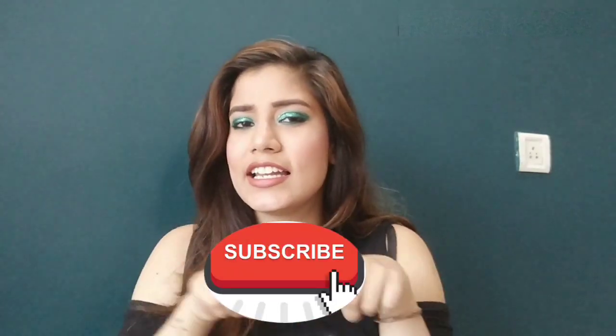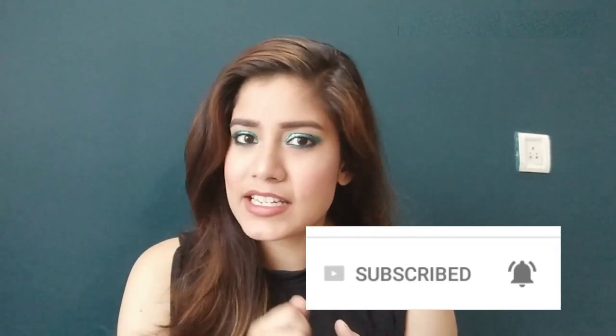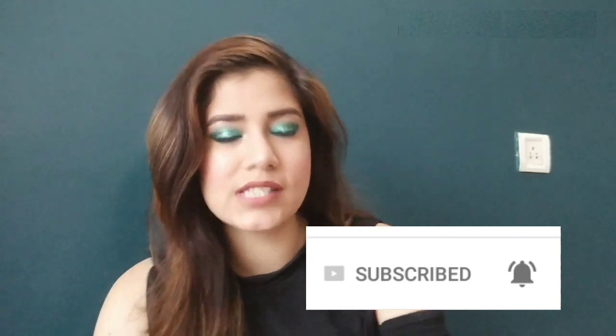Before starting the makeup challenge, if you haven't subscribed to my channel, please subscribe. Click the red subscribe button and the bell button so that when I add a new video, you will get notifications and can watch my videos. So yeah, without any further ado, let's get started.